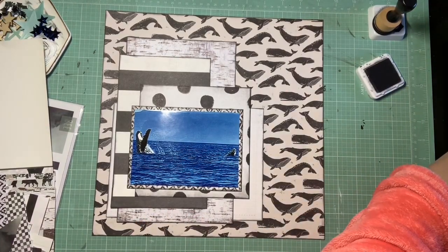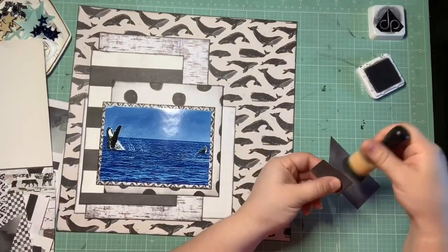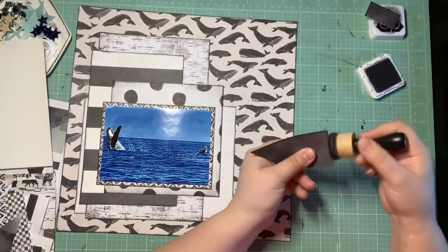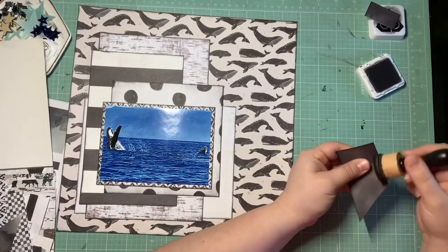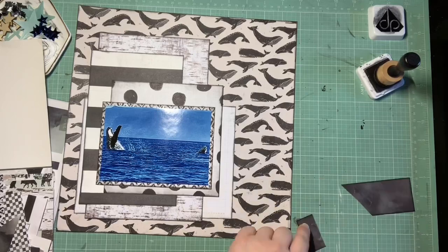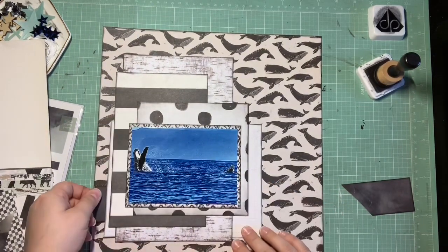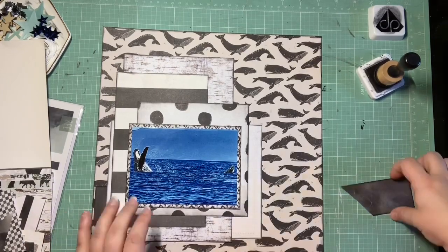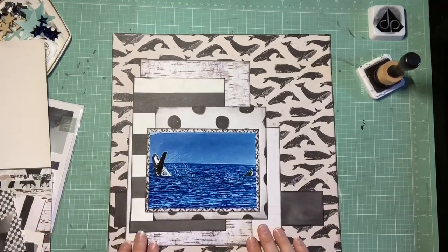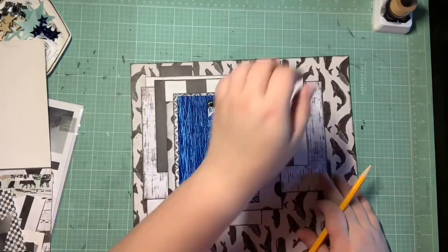I think I now have seven pattern papers: the whale paper, the wood grain, the stripe, the polka dot, the diamond pattern around the photo, the ledger, and that piece I'm inking right now. So that's seven. Getting seven different pattern papers on here was going to be the biggest challenge, so I really wanted to address that first. I kind of felt like everything else would fall into place once I got to embellishing. Now that I'm done with that, I'll pull out my little list and go from there.